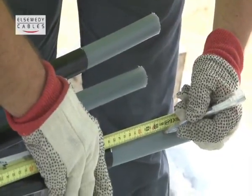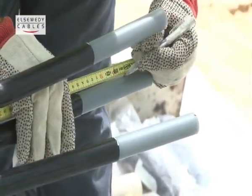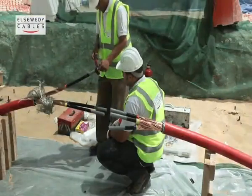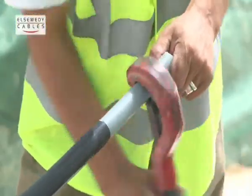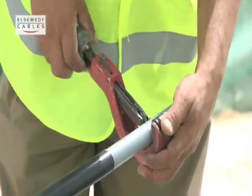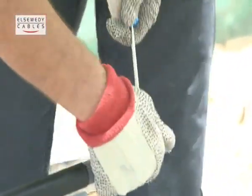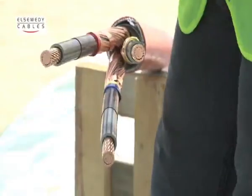Remove all core insulation from both cables from the end of the conductor as per dimensions shown in the instructions. Bevel the insulation edge.